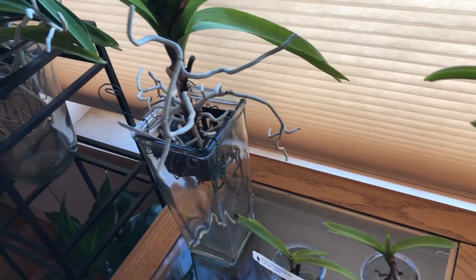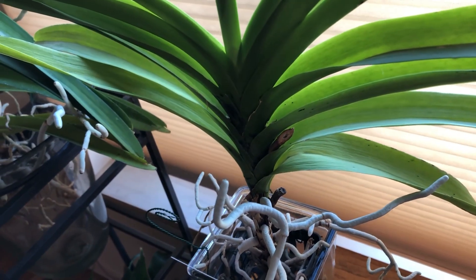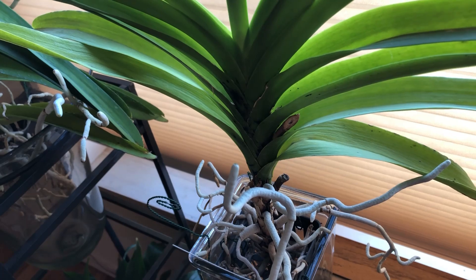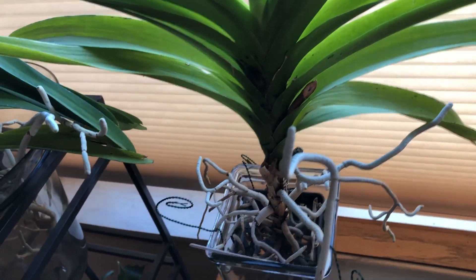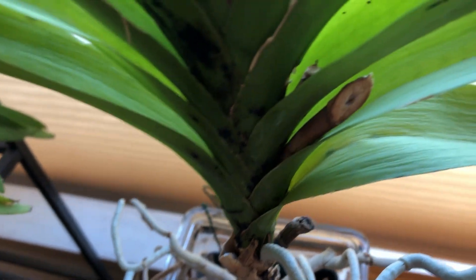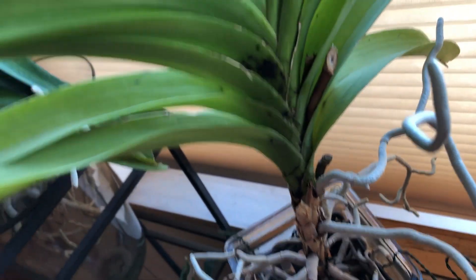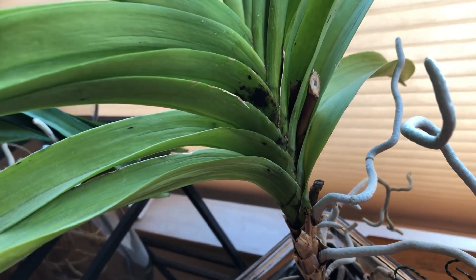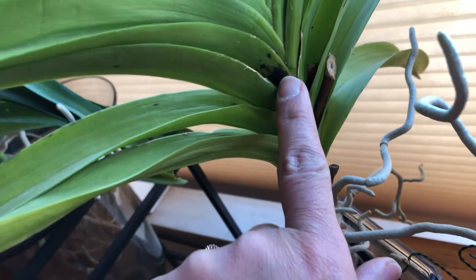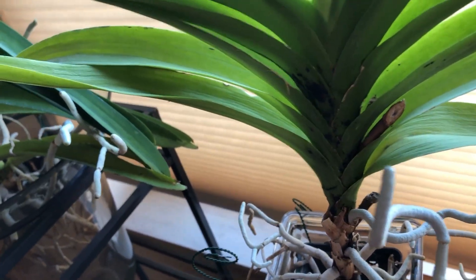My other one is not that bad — she's not too yellowish-greenish — but she got black spots. I don't know if you can see it. There's a spot right there. You can see the spot here — that one is worse.